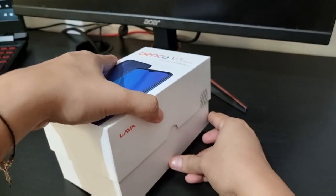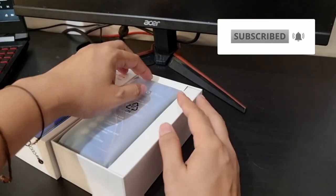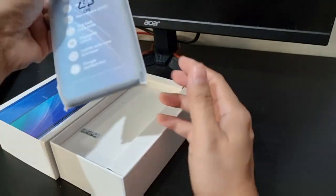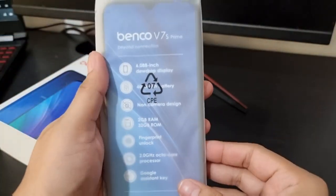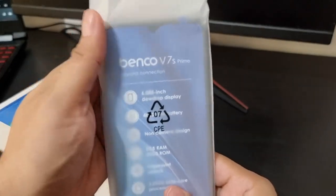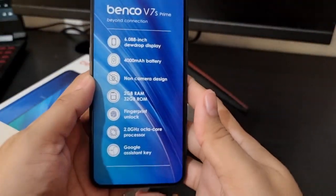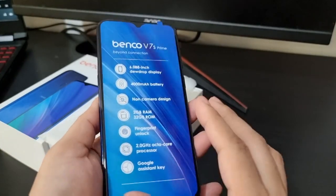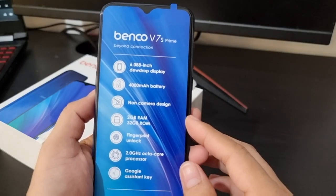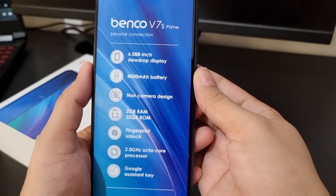By the way, if it's your first time visiting my YouTube channel, please don't forget to subscribe with the notification bell to be updated with my new videos. Thank you. This Benko V7S Prime is an entry-level smartphone from Lava. Please take note this phone doesn't come with a camera — wala siyang camera. The reason we bought this phone is because of my husband's work requirements due to security reasons. In fairness, maganda siya, as you can see these are the specs of this Benko V7S Prime from Lava.